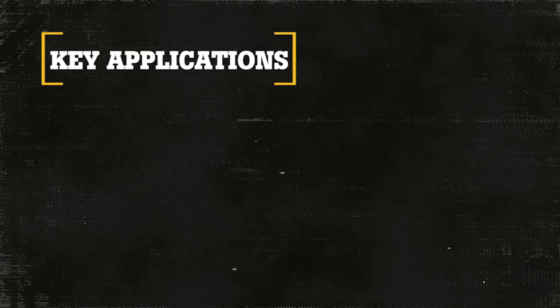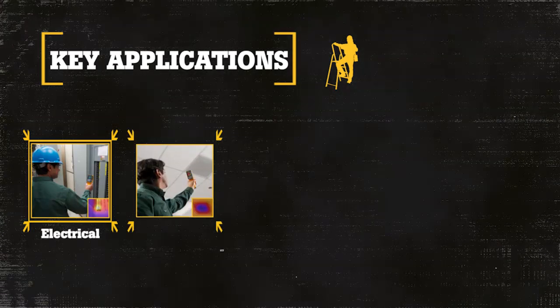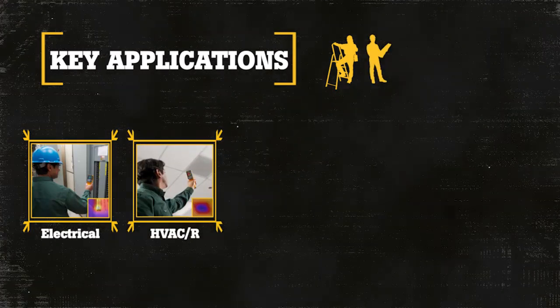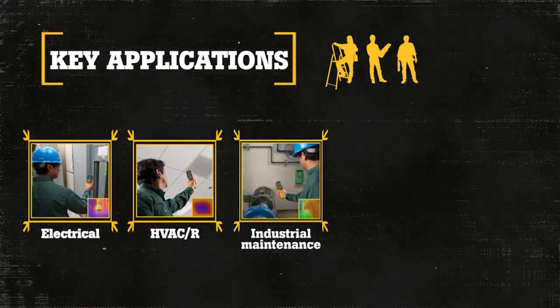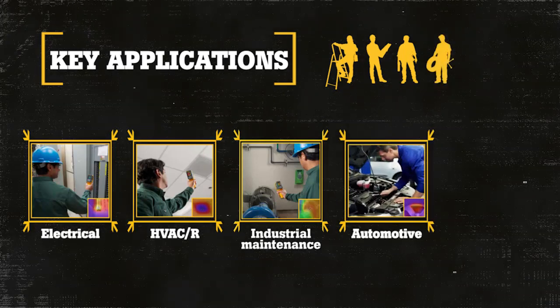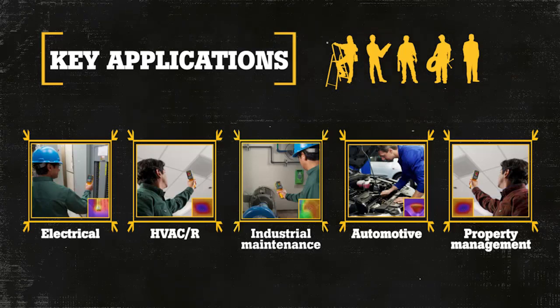Key applications of the VT02 are electrical inspections of wiring and potential overloaded circuits, HVAC refrigeration inspections on ducts, blowers, and motor assemblies, industrial preventive maintenance on motors, bearings, and electrical systems, automotive troubleshooting of engines, brakes, and heating/cooling systems, property management and remodelers installing in-floor heating systems, and basic temperature inspections.